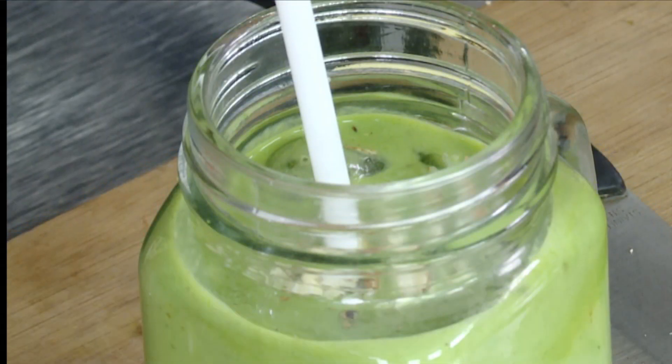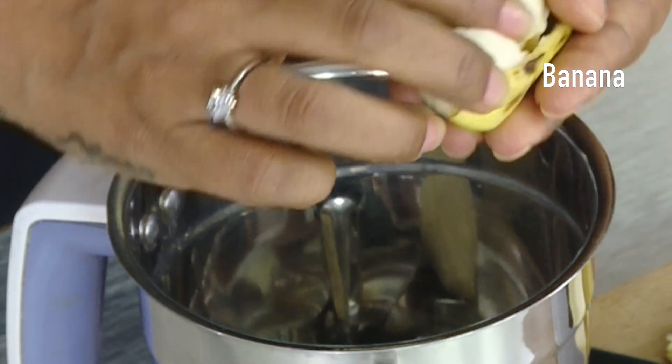Coconut Water Banana Smoothie. First, mix it up.